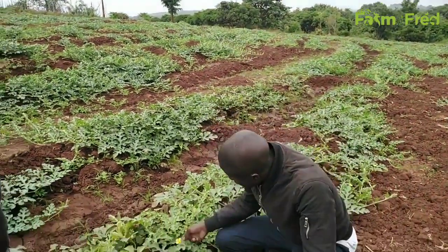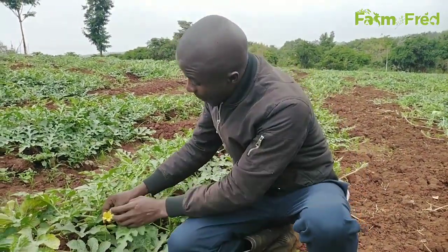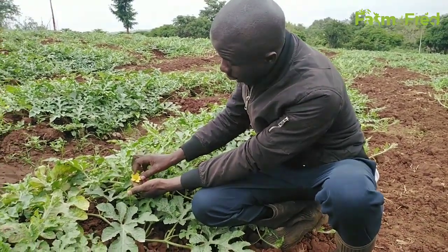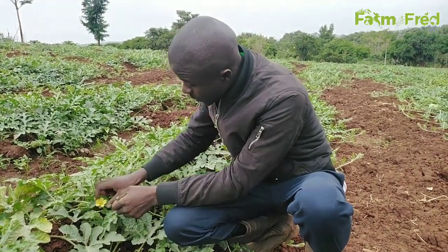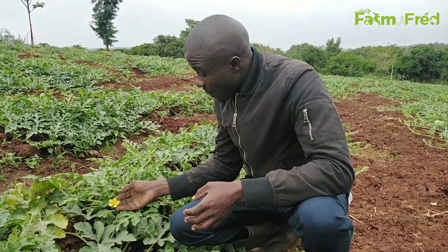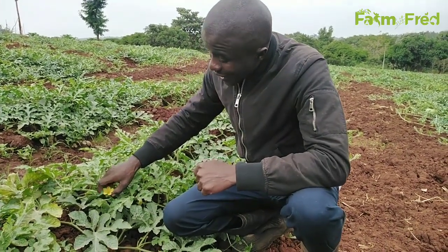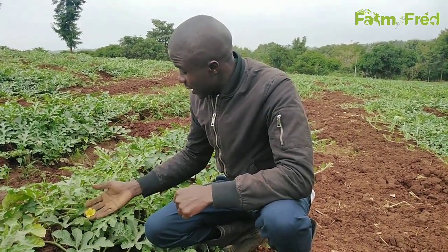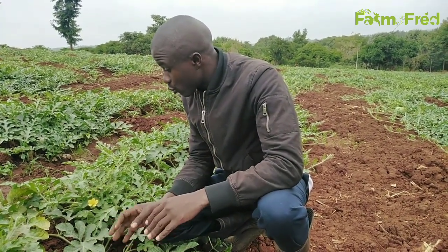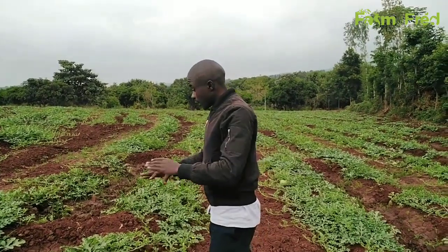The next pest you are supposed to avoid is thrips. In most cases it's not easy to see thrips on the watermelon, but they usually attack on the flowers and that part of the plant. Thrips usually eat the flower and affect the developing flower or the fruit that is coming. Once they damage the fruit, it is not sellable because you are looking for a quality fruit. Another danger of thrips is that they transmit the so-called tobacco mosaic virus, which is a very dangerous disease. A product rich in pyrethrins can control and do away with thrips.